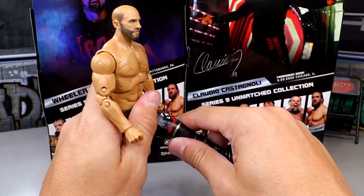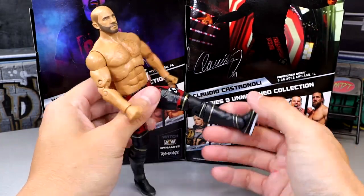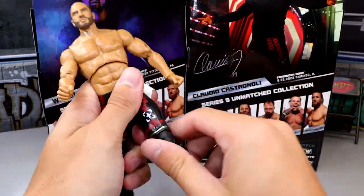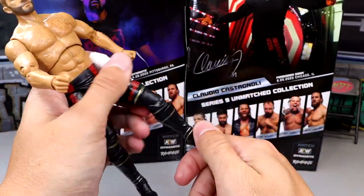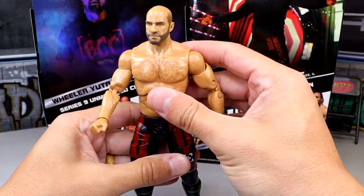He has all the standard articulation up top. Kick forward is a little bit limited compared to Wheeler Yuta and Jon Moxley — he can't nearly get up as high. He can do the split seat. Got the tight cut. You do get the double jointed knee, boot rotation, ankle rocker, and they move down and up — which is pretty much the standard for AEW articulation.